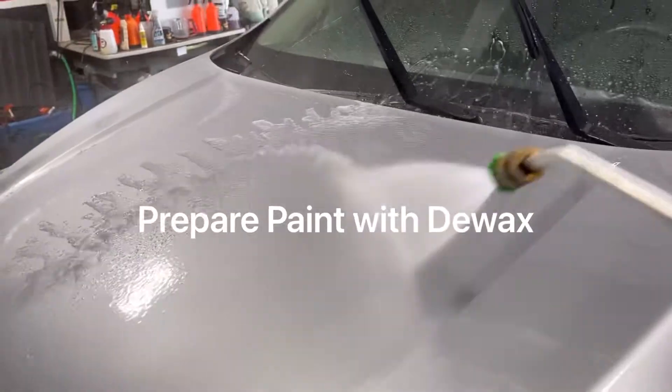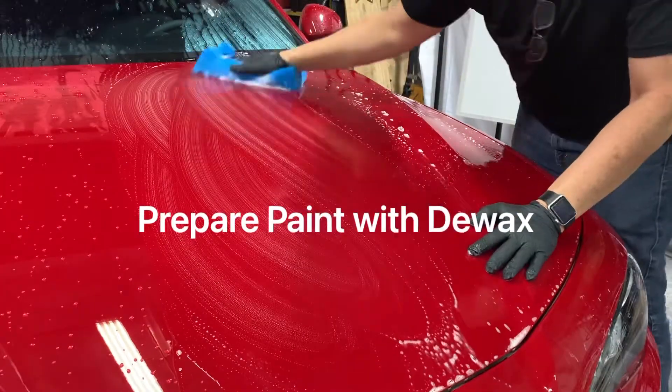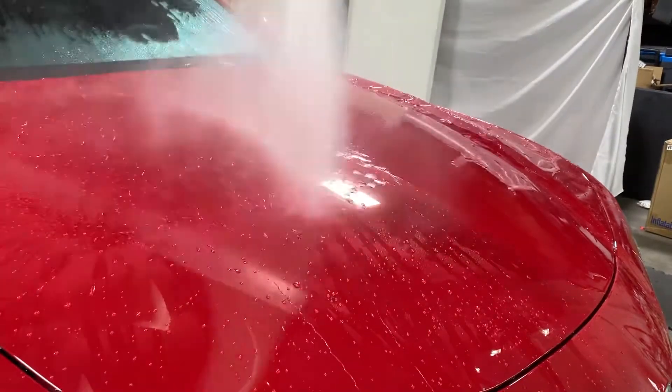Strip any previous waxes or coatings with the water-based de-wax prep wash, which can be used as a soap replacement if not excessively dirty. Check the hydrophobics and if water doesn't lay flat after rinsing, then take the necessary steps before moving on.